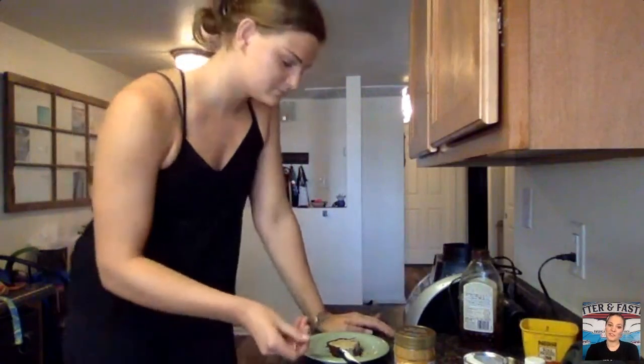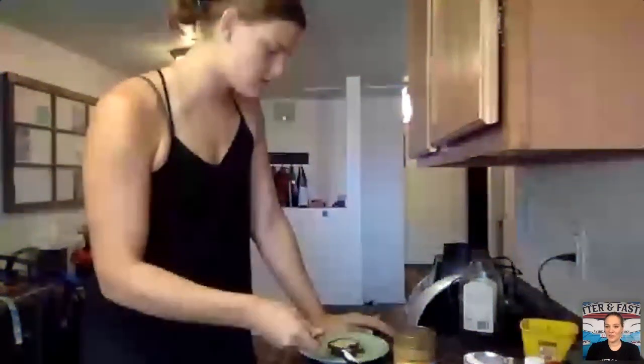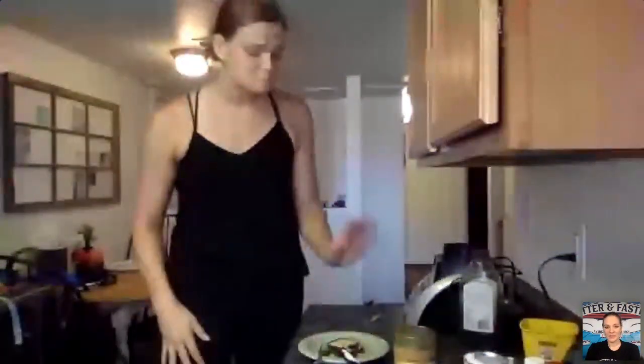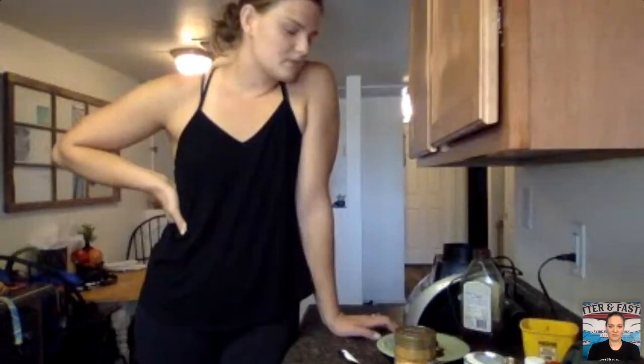If anybody has any questions, we're pretty much done other than cleanup. Does anybody have more questions for Sierra about nutrition or this recipe? Feel free to reach out to both of us on social media. If you guys make this, please tag us — I'd love to see your success! You honestly can't taste the black beans at all; it just tastes like a brownie.